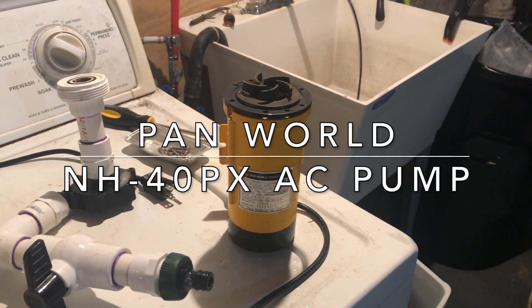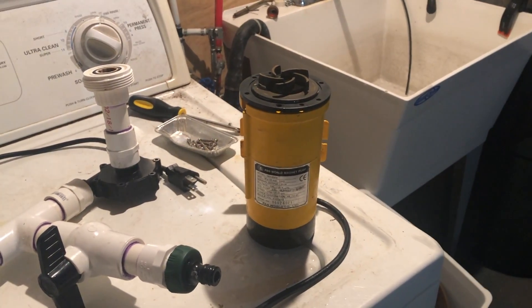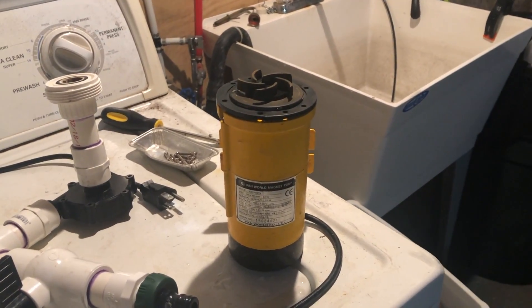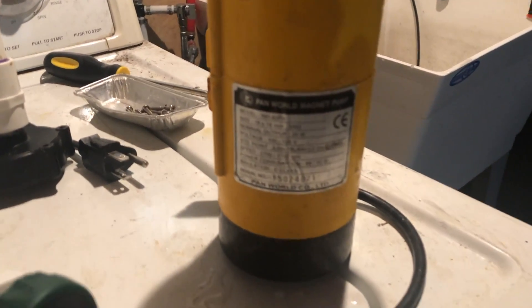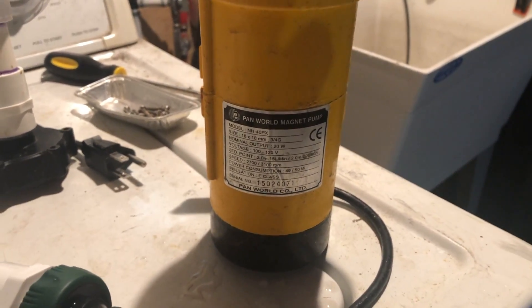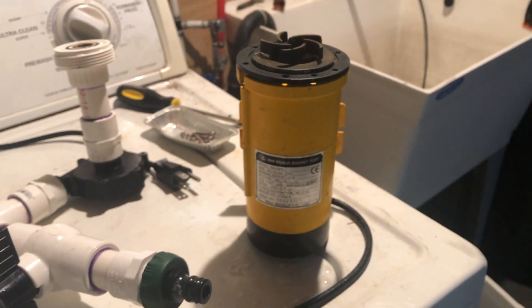Hey guys, welcome back. I wasn't really planning on this video, but something happened and I figured it would be a good opportunity to show how to do some maintenance on a Pan World AC pump. This is the pump I use for my salt water mixing station, which is right over here.